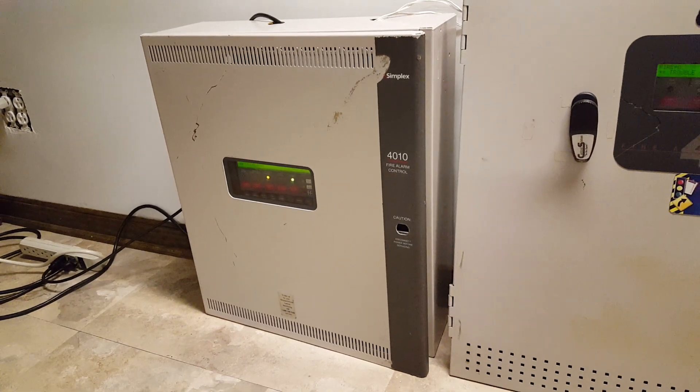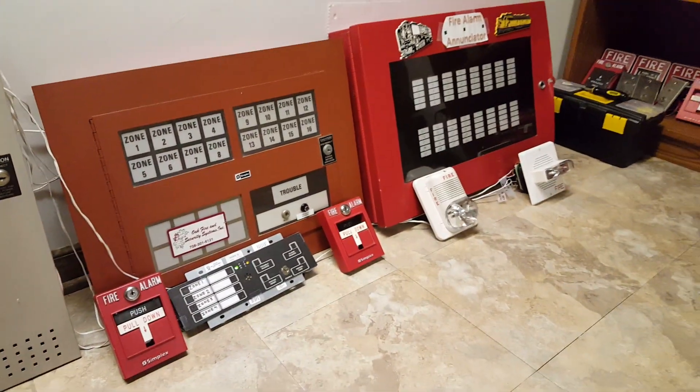Alright guys, today is Sunday, April 28th, and today I have floor system test number 43 for you.